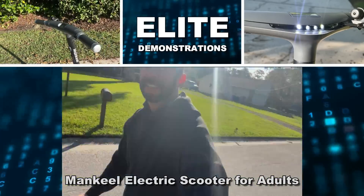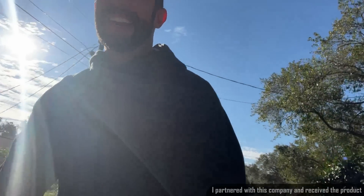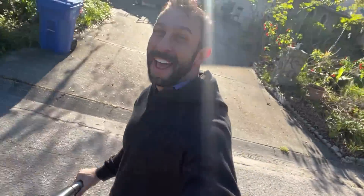Hey folks, Adam here, Elite Demonstrations. I'm on a brand new scooter that is so powerful, so sophisticated, and really easy to use. So let's go ahead and check it out and kick it off right about now.